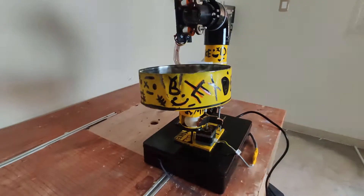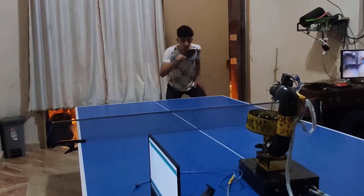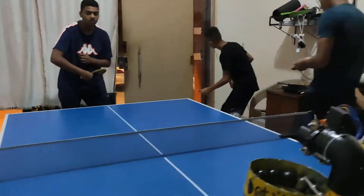Hello there. In this video I will show you how I made this awesome robot which helps you practice table tennis and you can control it totally from your phone.